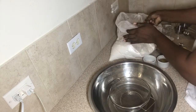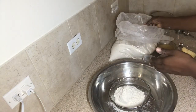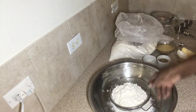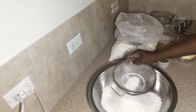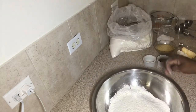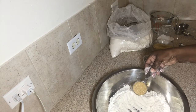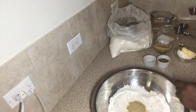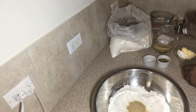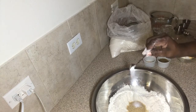Now I'm going to sift two cups of flour into this bowl. Here I'm adding some sugar, some salt, and mix well.